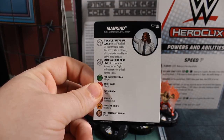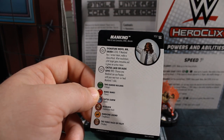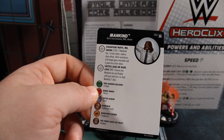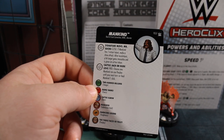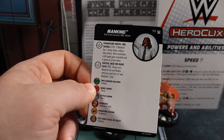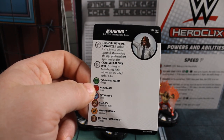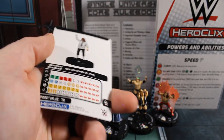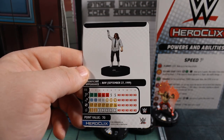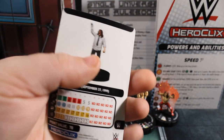Then we've got the last figure — Mankind, number 102. Rock and Sock Connection, WWE, and Monster are his keywords. His signature move is Mr. Socko: if Mankind has one action token, make a close attack — after resolution a hit target gains a mobile and is given an action token. Then he's got a special on his damage called Cactus Jack or Dude Love — choose one: Mankind can use Perplex until your next turn, or heal Mankind one click. Healing is always good, perplex is also good. He's 70 points: 7 movement with charge, 11 attack with blue circle, 17 defense with toughness and indomitability, 3 damage with perplex, WWE team ability. That's a pretty good little figure.